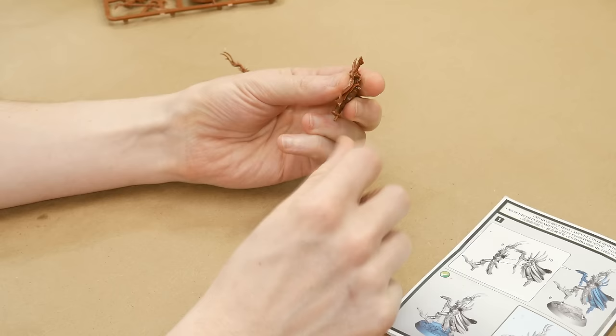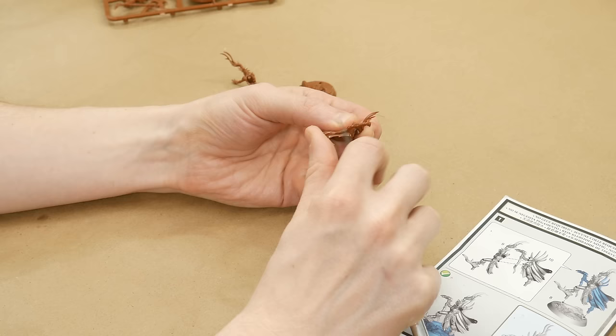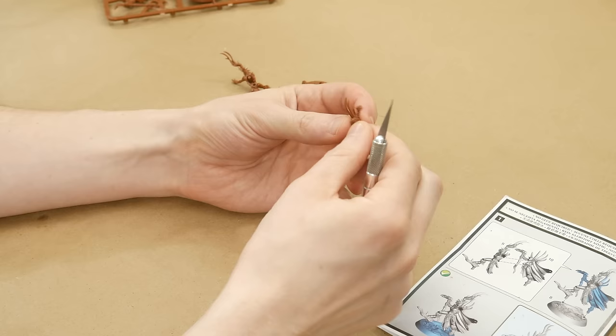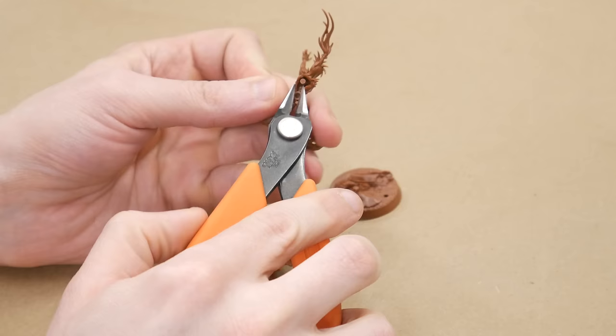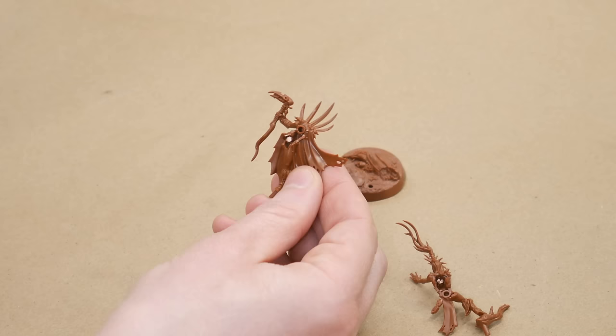Once the bits are off, you can clean them up with a hobby knife. Use the sharp end to carefully slice off the nubs from the attachment points. Be careful not to cut into the model or into yourself. Then scrape the knife backwards along any mold lines that you see to remove them. I find it's easier to do this before the model is assembled. If you're working with a model that has push fit pins, I recommend that you cut them off and actually glue the pieces together.